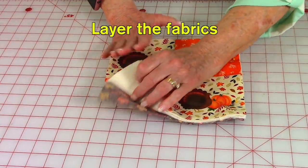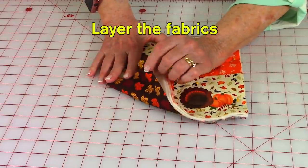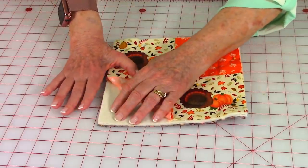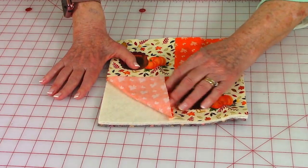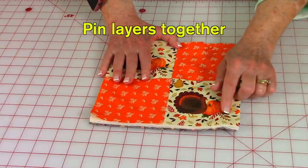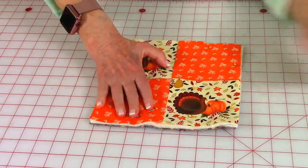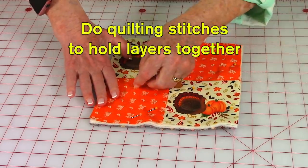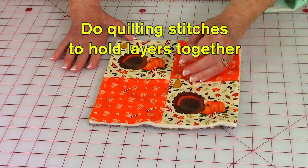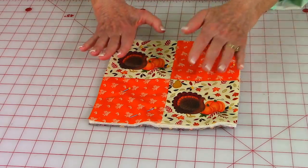Layer your fabric: place the back piece with the pretty side facing down against your table, then add your Insulbright and cotton batting — or two layers of cotton batting — then place your top piece down on top. Scatter pins all over the top. Now I'll give you some suggested quilt stitch patterns; the reason to do quilting stitches is to hold all the layers together, because during washing and use the layers will shift.